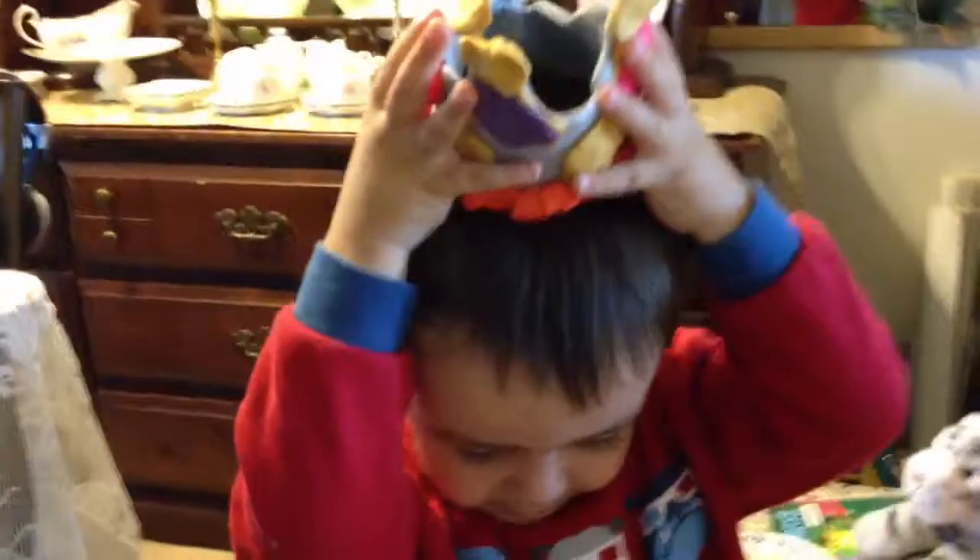Let's get up close and see. Oh, Auntie, you did a good job. Wow, look at that. I want to see a picture. Want to see the video of your crown?